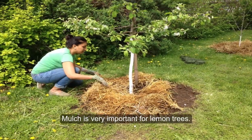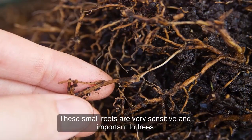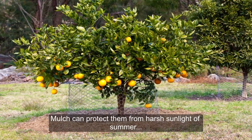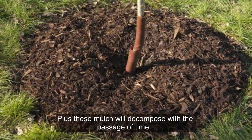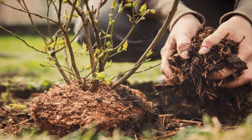Tip 4: Mulching. Mulch is very important for lemon trees. Those small fibrous roots are very sensitive and important to the tree, so you should protect this root system. Mulch can protect them from the harsh sunlight of summer and the cold of winter. Mulch also prevents water from evaporating on hot days. Plus, the mulch will decompose over time and turn into organic fertilizer, providing nutrients to your tree.